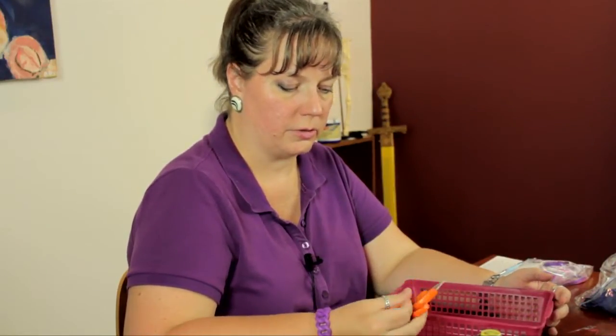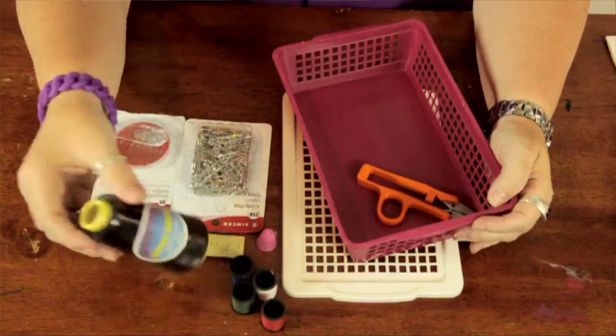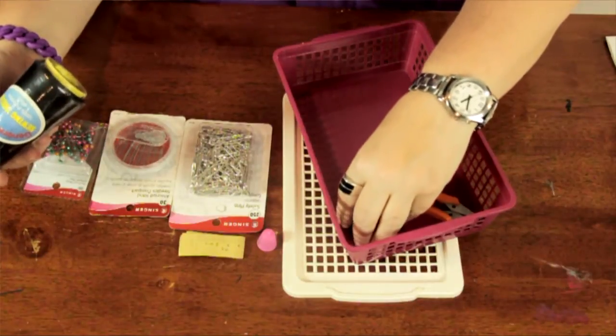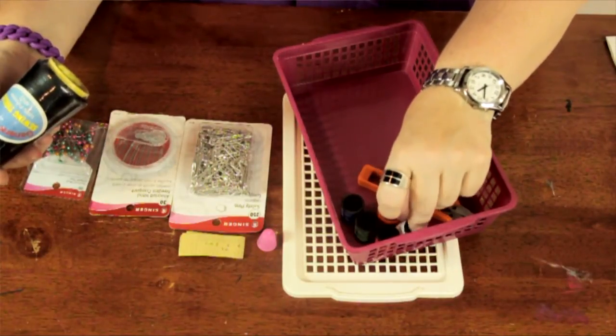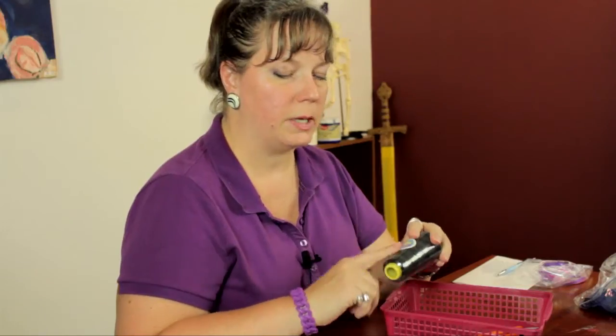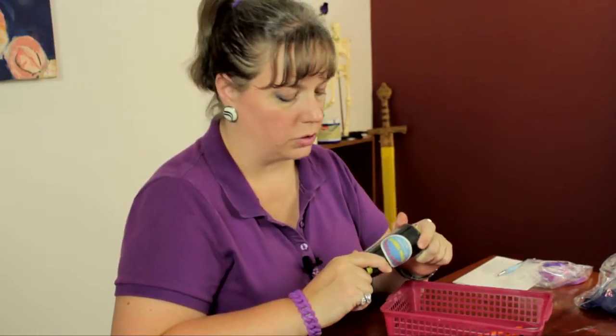So here I have some scissors to cut your thread. I have an assortment of small threads here. In a small space, you don't want a whole bunch of stuff. I have an assortment of some colors and then I have a big one of the black, because this is pretty much going to be your go-to color.